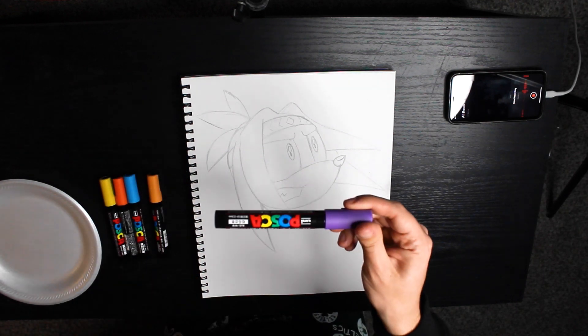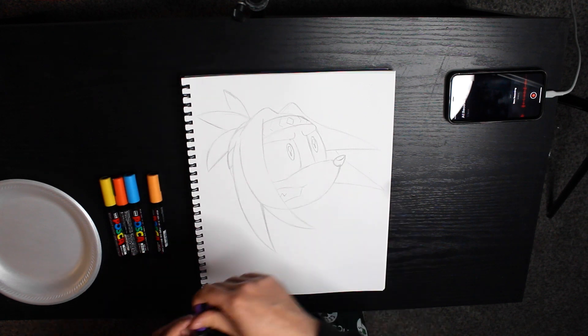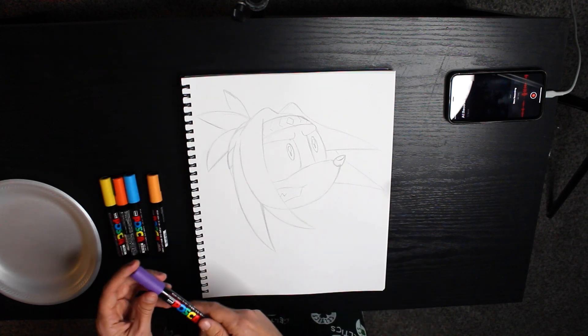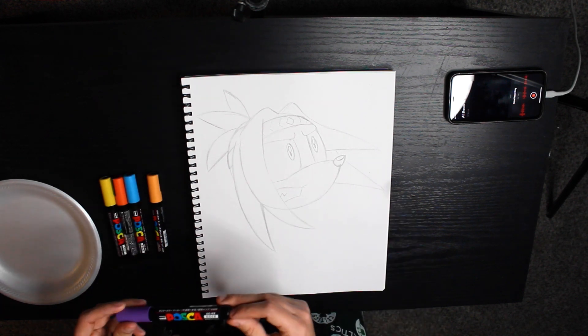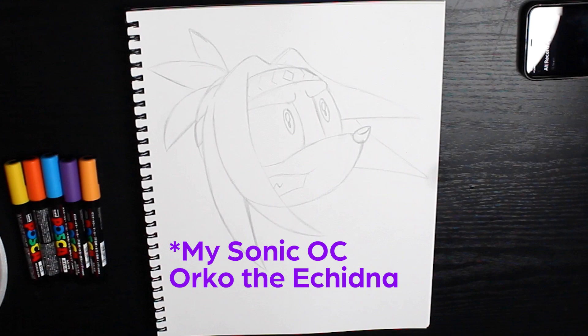So I got these Posca markers for Christmas. Shout out to my girlfriend Liv — her parents got these for me, greatly appreciate it. I didn't know what to draw so I tried to draw a variation of my TikTok logo, which is basically just Orko's head.